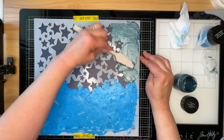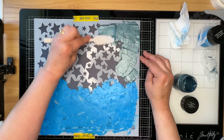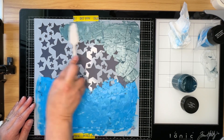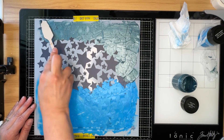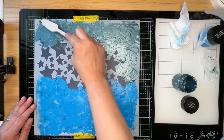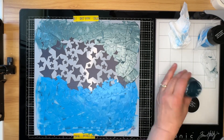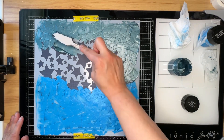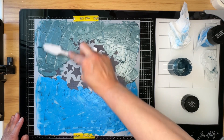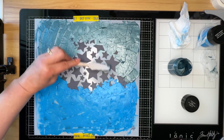Instead of mounting the background on cheap white cardstock — which I don't have right now anyway — I pulled a sheet from the Wonders paper pad that I know I won't use and adhered it to that, which made the background a little more sturdy than it was on its own.